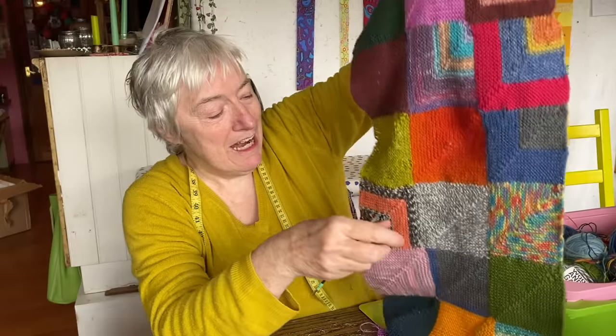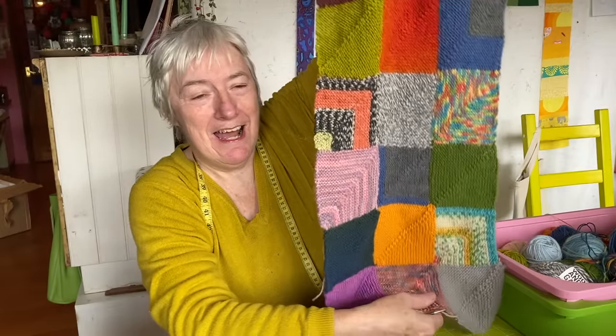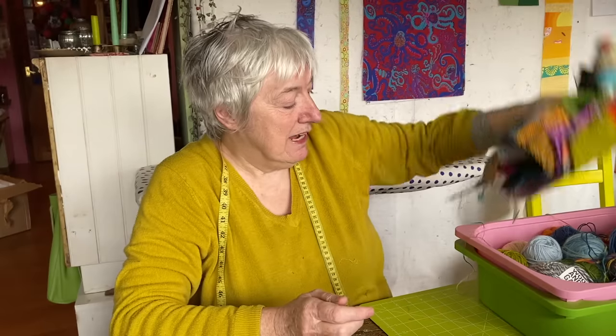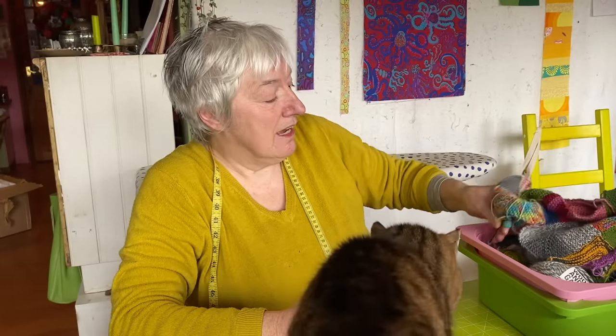I wonder if you carried on knitting your mitered square blanket from the Knitting Squirrel - you can probably find the pattern in all sorts of places but I liked her version.